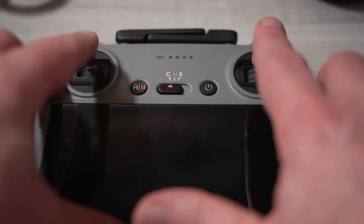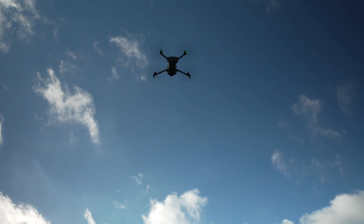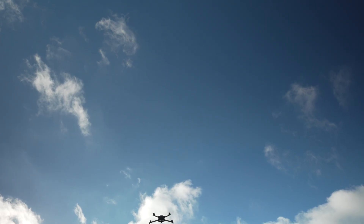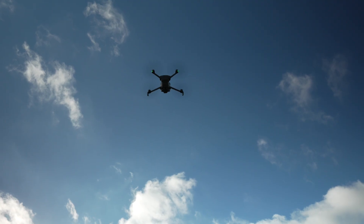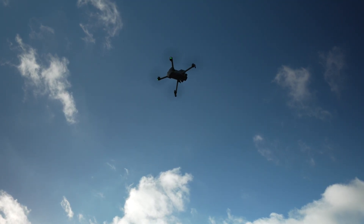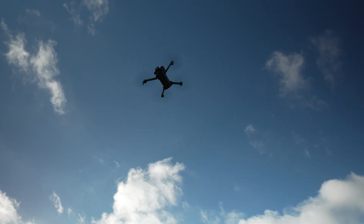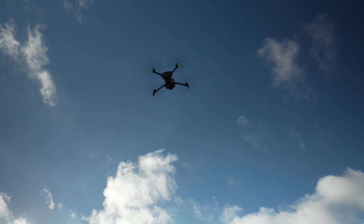Fly up to about 20 feet, fly forward 50 feet, fly back and rotate around 360 degrees. Spend your first few flights just getting a feel for how it responds. Stay low and stay close — this isn't the time for hero shots.